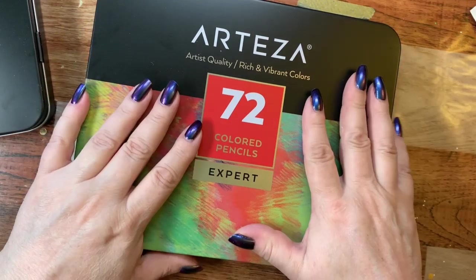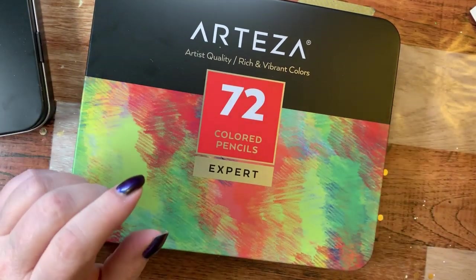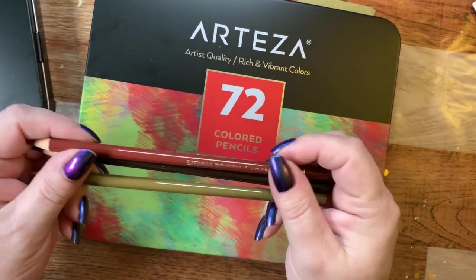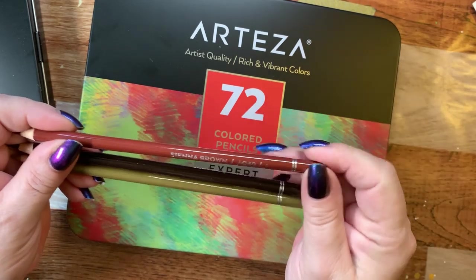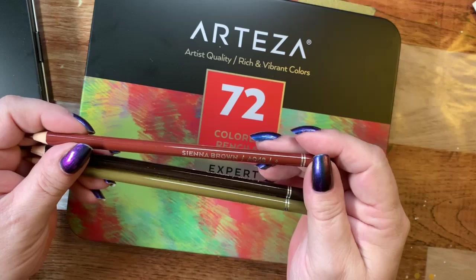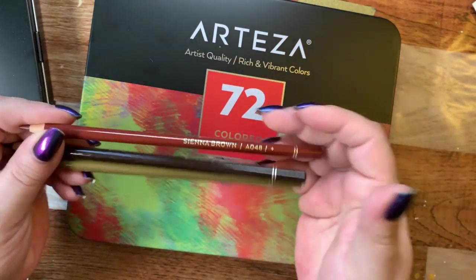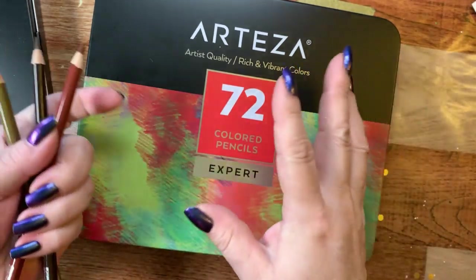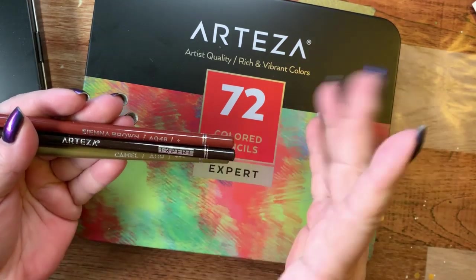Now for my opinion on the colored pencils. I've tried them in the coloring books and I love the way they lay down. I think they're a very nice pencil — an excellent choice for somebody who wants to try a soft core pencil. They go down really smooth. I love the vibrancy of the colors; they're all very bright and very pretty. I would have preferred a little bit more of the browns, but I have enough to work with.